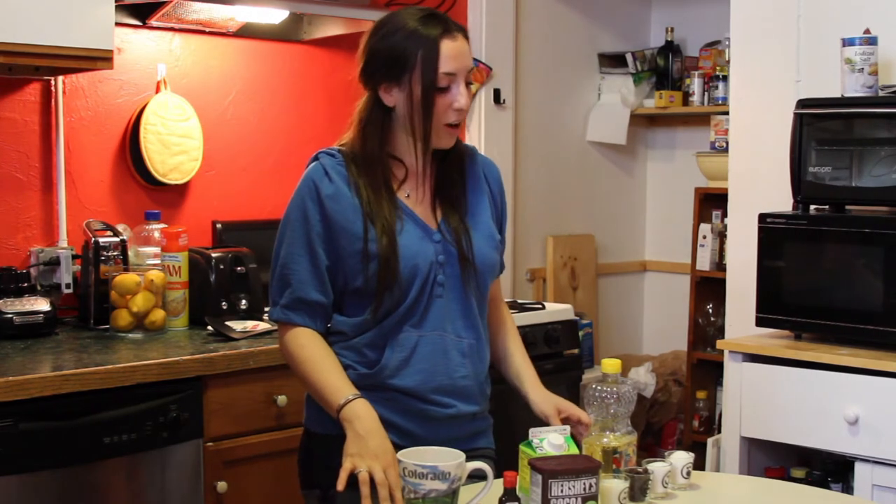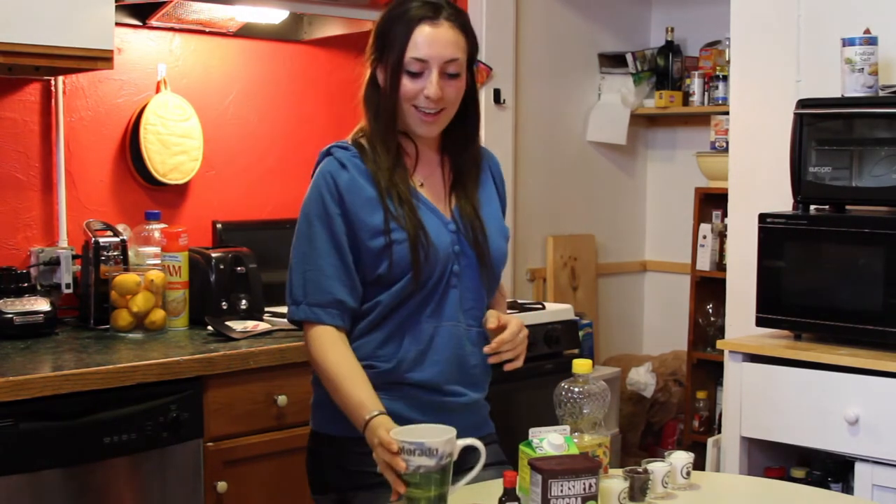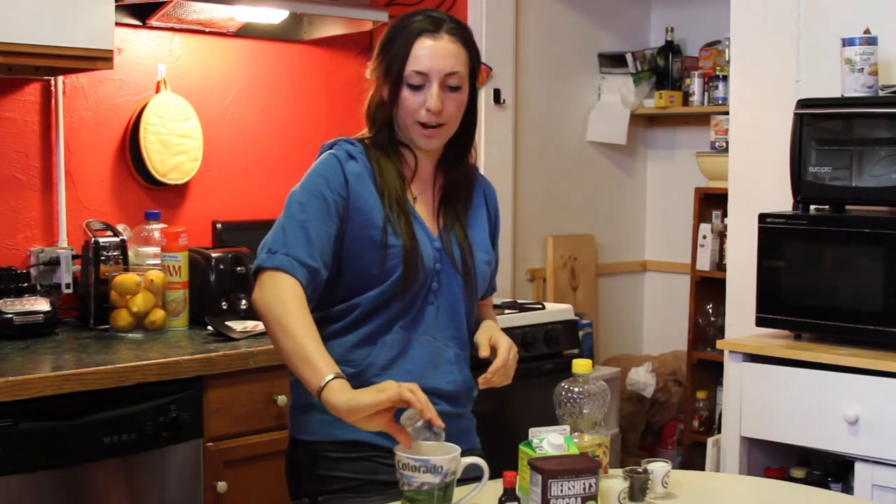Today I have an easy microwavable dessert for you. It's going to be microwaveable chocolate cake, and all it calls for is just a few basic ingredients that you probably have around your house. First off, a mug. And then you're going to take four tablespoons of flour and just drop it in there.